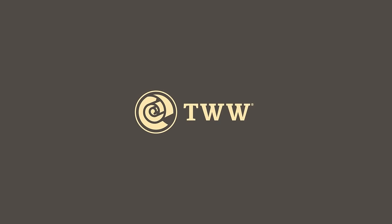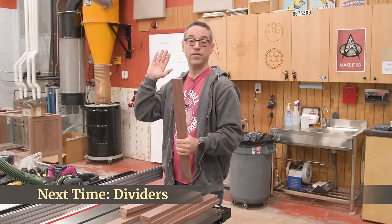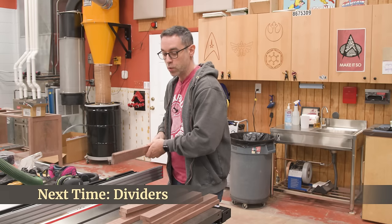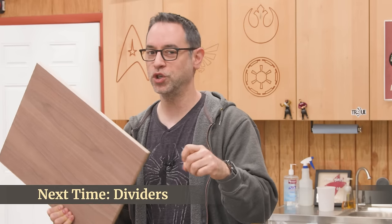Next time on The Wood Whisperer — you can do this shortcut method. The reason I call it a shortcut is it doesn't involve setting up a router, no extra supportive pieces, we're just making cuts at the table saw. But a rabbet just isn't going to cut it on this one — and I'll show you why.